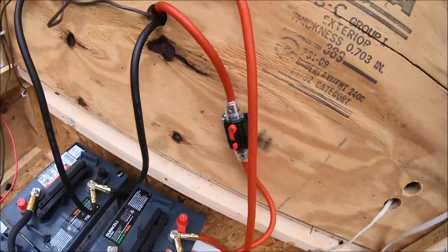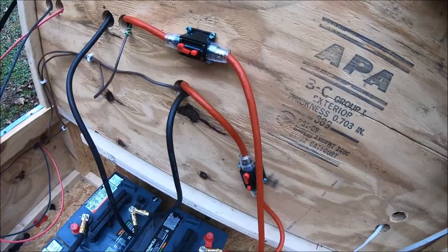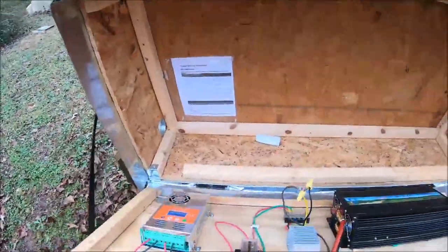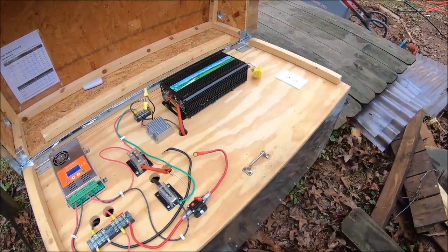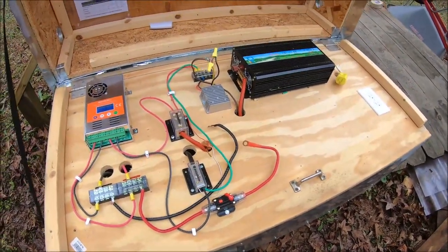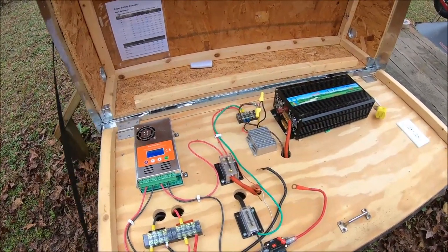I've got little breakers on here too. I really haven't been using this system very much — it's just kind of been sitting here. With only a 1000 watt capacity, really all I can hope to do is...